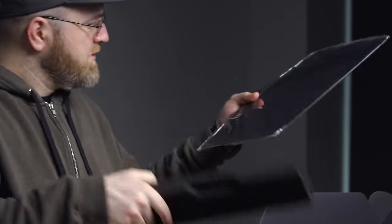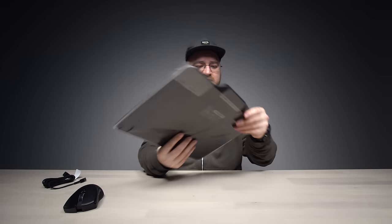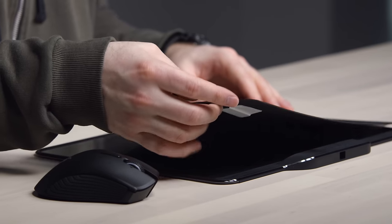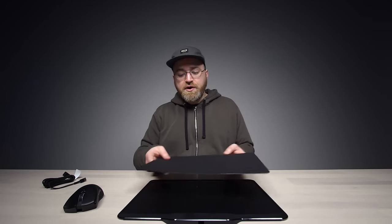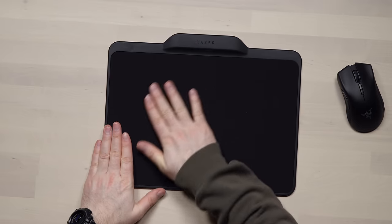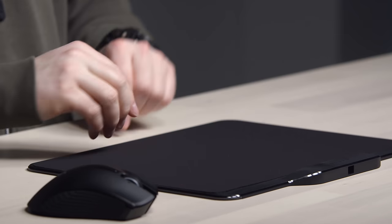So here's the mousepad. It's actually a pretty generous size as well. Very cool the way they did that — reversible. So if you like the softer, more classic mousepad feel, that is very soft, then you have that option.